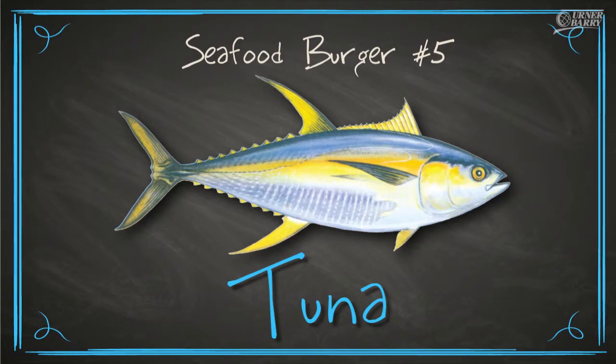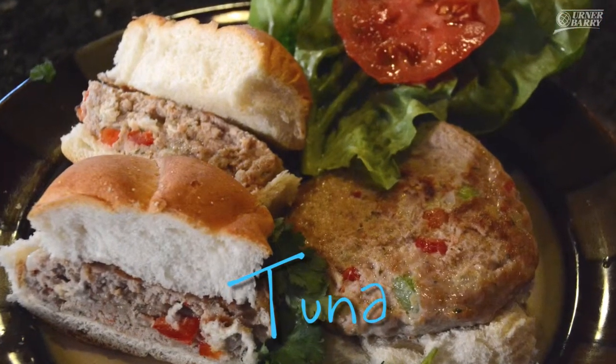Our final burger for the day is a fresh ground tuna burger. One panelist called it the best tuna fish sandwich they ever had, noting it didn't feel like a burger so much but was delicious with a wonderful flavor profile — moist, but they wouldn't call it a burger. Another said it held together the best, was the most like a burger, juicy when bitten into, and absolutely loved the flavor — both with and without toppings. Already thinking of other toppings like avocado and different sauces. This was excellent.